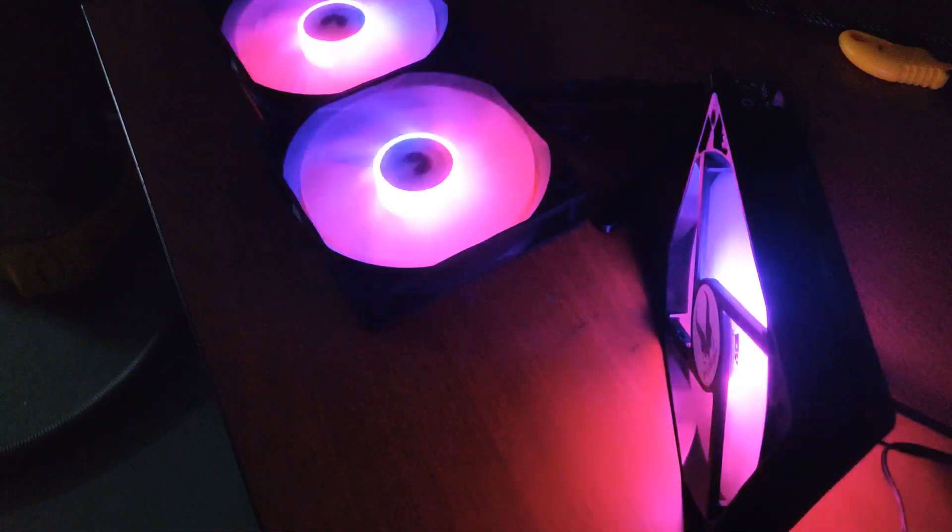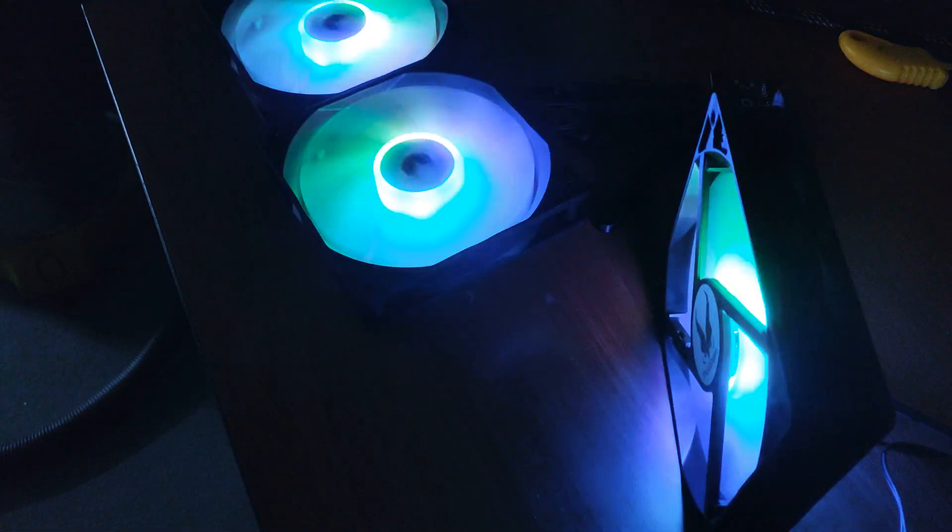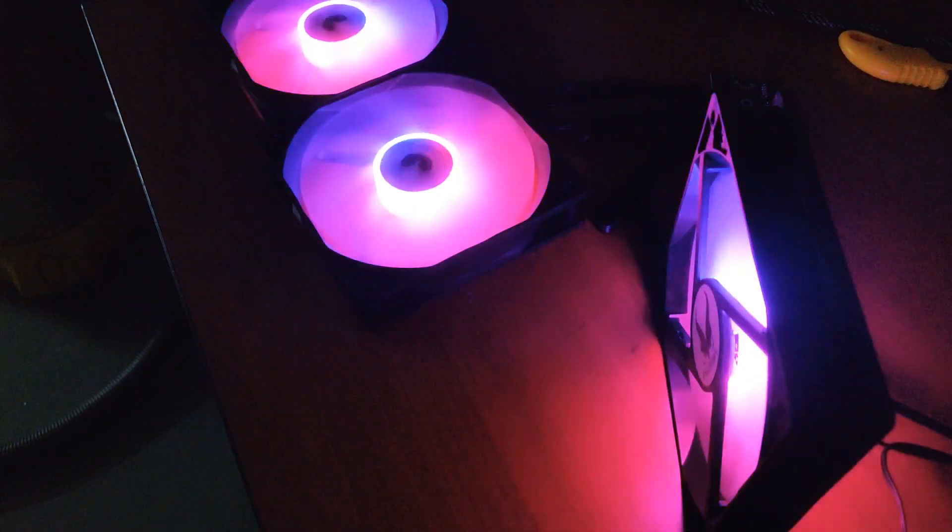If you are on a budget, it's less than 100 ringgit — you'll get three of these fans and a free hub as well. For more information and the purchase link, you guys can head over to our Shopee. I'll see you again in the next video.